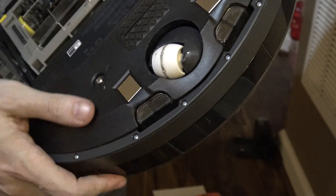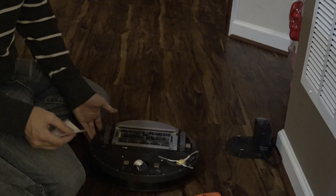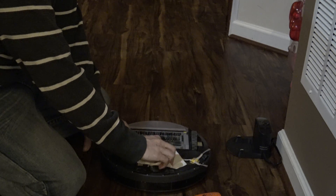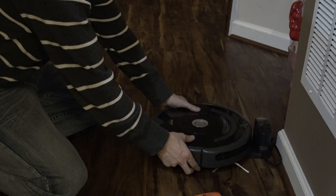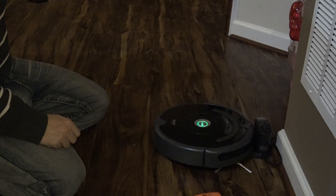There are two contacts at the bottom, at the very front of the vacuum — two metal contacts — and they might have some soot or something from the factory. So what you do is take a little cloth, something like an iPad screen wipe, and just lightly clean the surface. Then put it back on the charger. If it starts charging without errors, you're good to go. You'll see a blinking battery and no red triangle saying charging error 1.